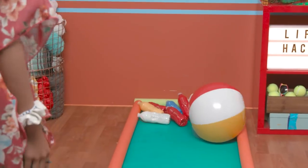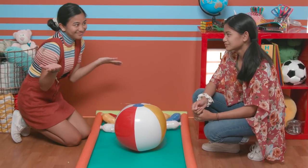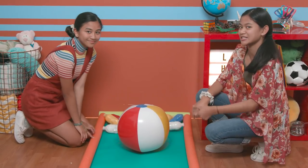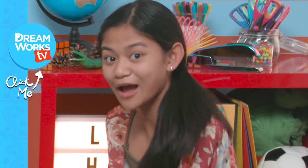It's bowling time! Strike! Yay! That was a home run — you really don't know how to bowl, do you? Well, hope you guys have a great time indoors with these So Long Summer Hacks. Thanks for watching. Remember to subscribe to DreamWorks TV and click here for more Life Hacks for Kids with me, Jillian.